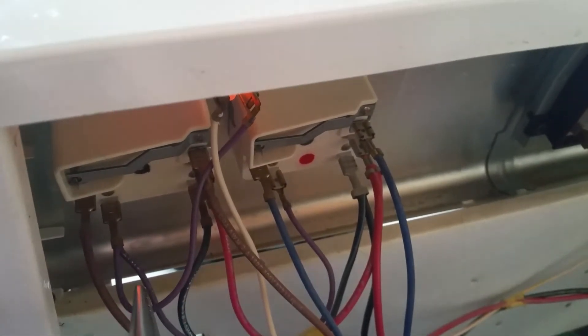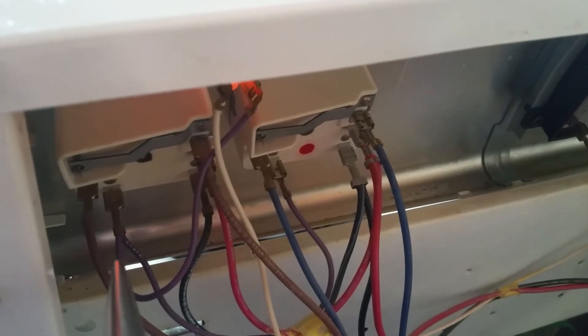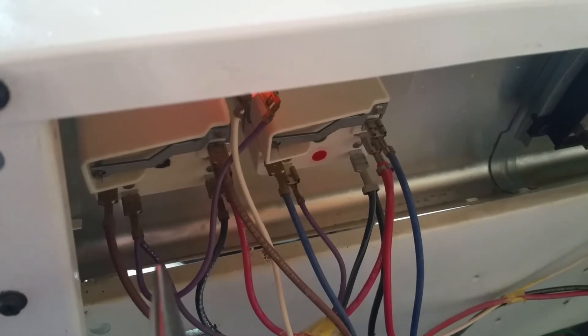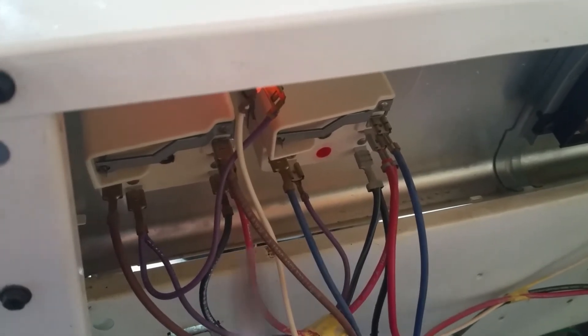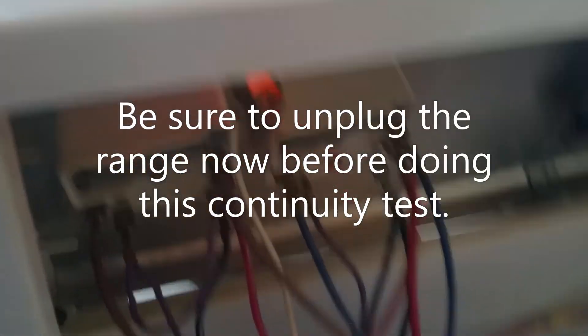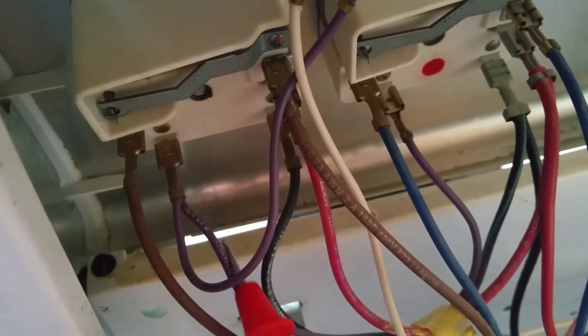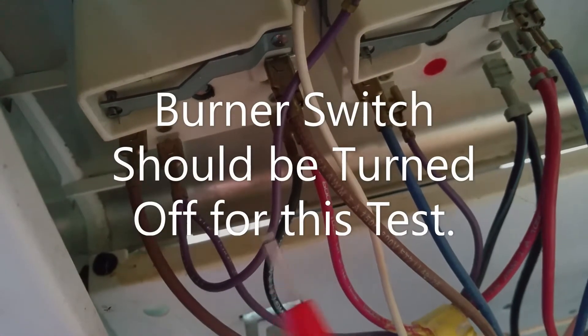All we have to do is unplug the range and check our continuity between here and there on first the burner switches that we suspect are bad, and then move our way down to the ones we least suspect. So that's what we'll do. We'll unplug the range here — that's always a good idea. We're going to connect our ohm meter between these two points here and here.